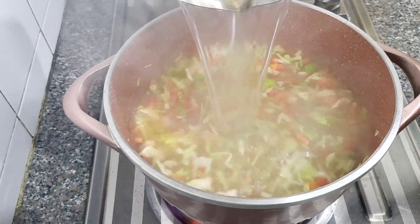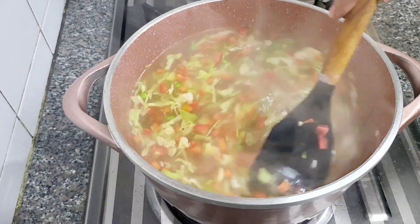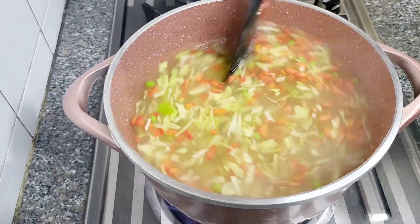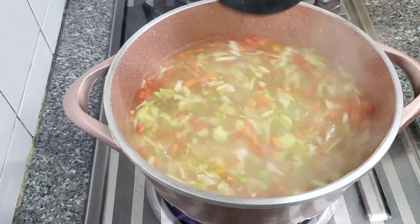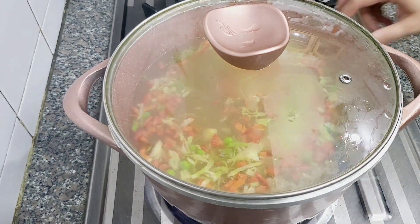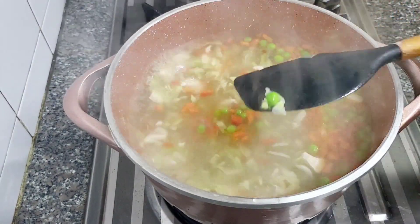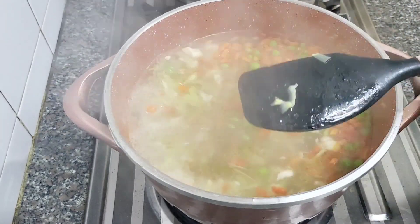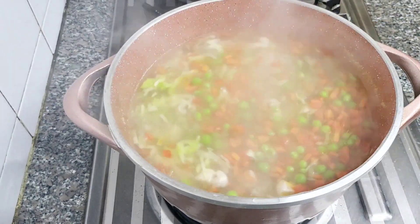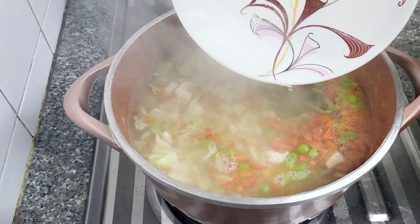We will add the chicken stock that I have prepared, and add it to the soup. We will cover it for 5 to 6 minutes and cook until the vegetables are soft and the chicken is well cooked.